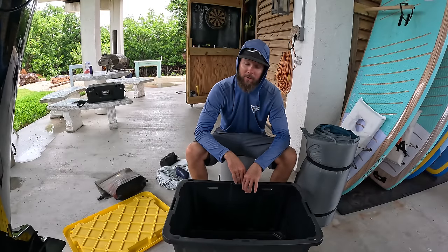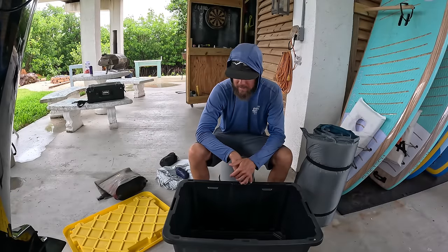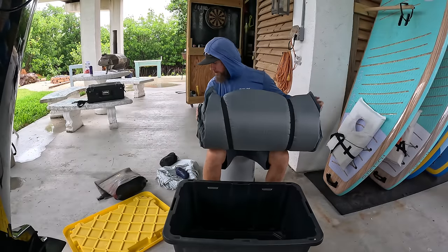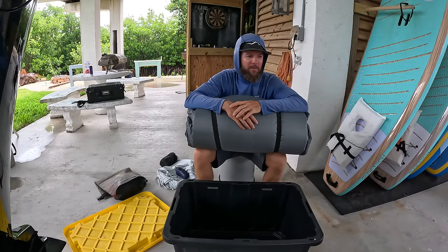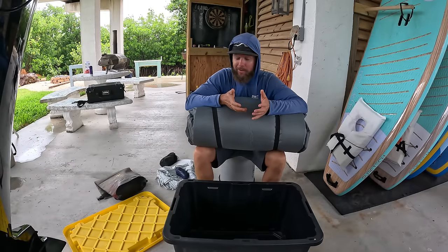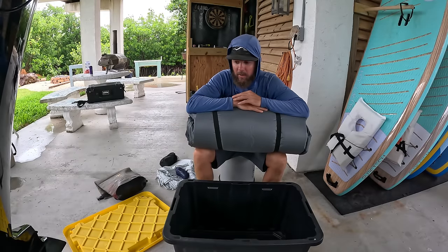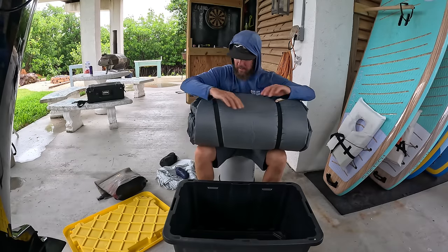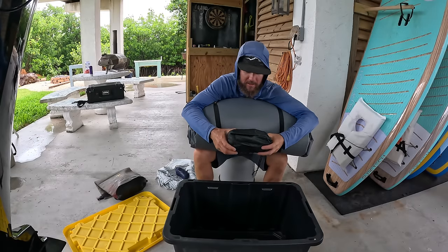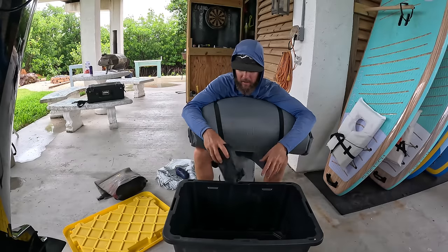There's only three of us going on this trip — unfortunately Madeline can't come, she has some real estate stuff to handle. So it'll just be James, Lisa, and I, so we've got a little extra space. I normally just sleep on the ground — I'm not a big fan of bringing a tent, it's one more thing to pack and break down. I normally sleep on the ground and I like looking at the stars. Out in the Dry Tortugas there's nothing like the stars — no light around. I'm bringing a mosquito net just in case.